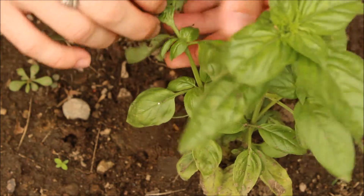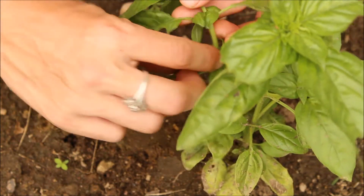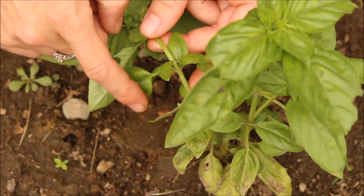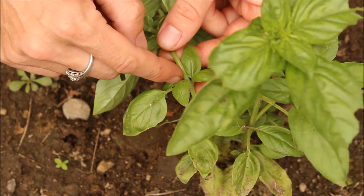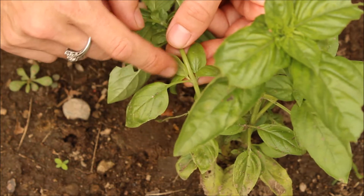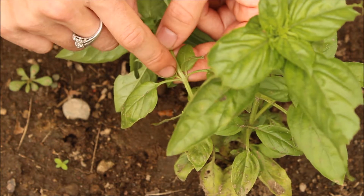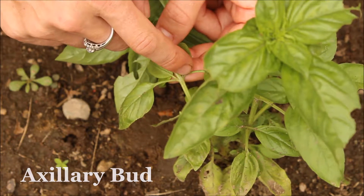Now, if we look back to what we were talking about before, where we have our opposite leaf arrangement, we have two leaves coming out of each node. Two leaves coming off of each node, and you have these little buds in here. Sometimes they'll turn into flowers, sometimes they'll turn into leaflets. On the basil plant, it's turning into two little leaflets. Now, these buds here are each called an axillary bud. So you have one axillary bud and two axillary buds.